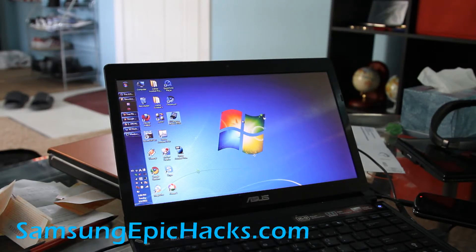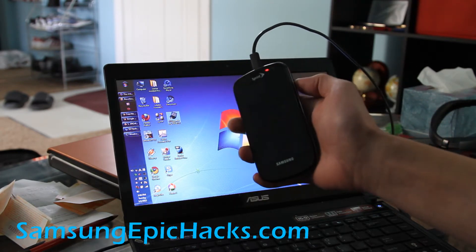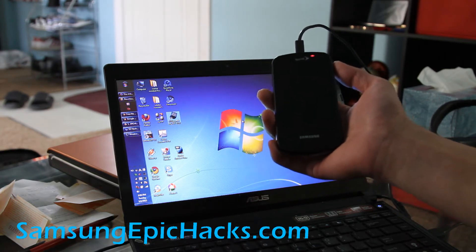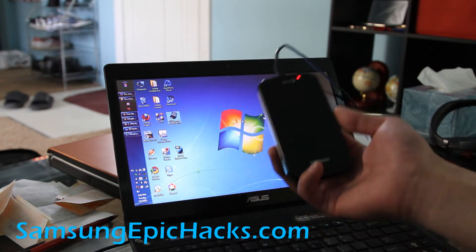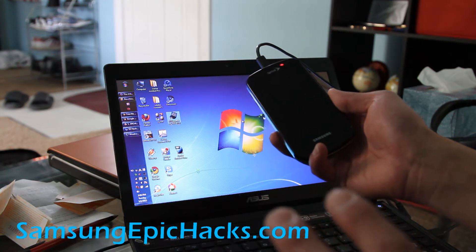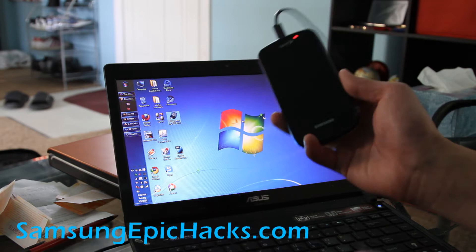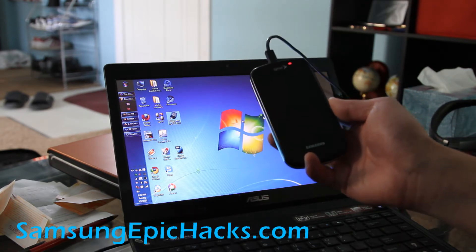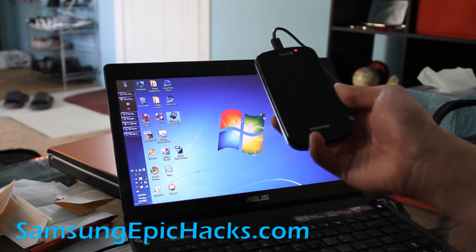Hi folks, this is Max from SamsungEpicHacks.com and Zetomax.com. Today we are going to learn how to unroot our Epic 4G. Maybe you've bricked it, maybe you need to return it to Sprint for a warranty, or sometimes when you install a Froyo ROM and switch to a Gingerbread ROM and back, your phone can mess up. You can always go back to completely stock Froyo 2.2 with the Samsung upgrade tool.